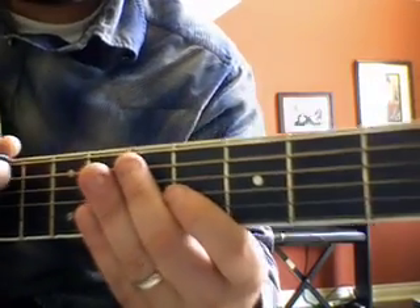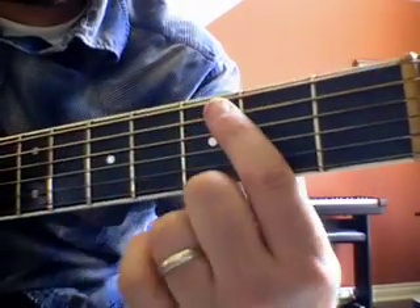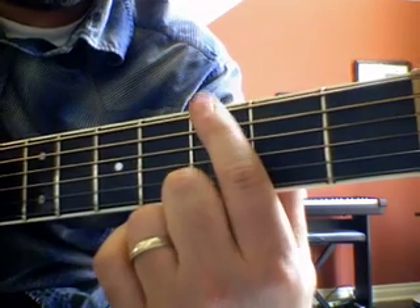Okay, here's the Jonas Brothers SOS song — the melody, the opening melody.